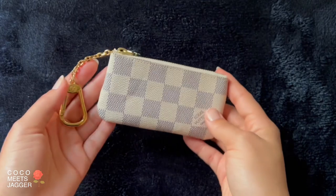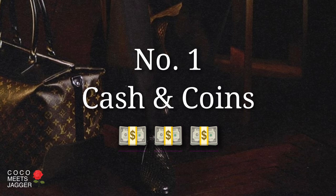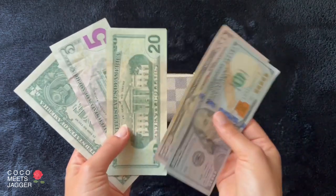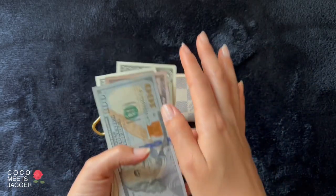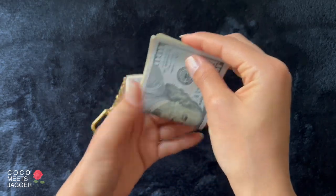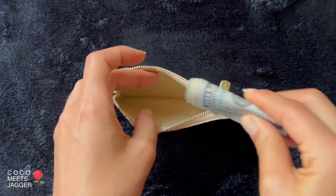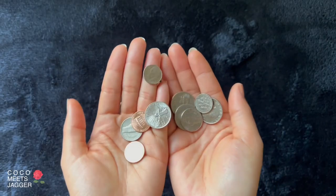Let's get into 10 ways for dad to use the key pouch, beginning with the basics. Number one: cash and coins. I feel like no matter how much money dads give you, they still have super bulky wallets. The key pouch can fit all the cash without the bulk. I like to fold the cash really small so that it doesn't get caught once you zip up the key pouch. Now for the jiggle jiggle.